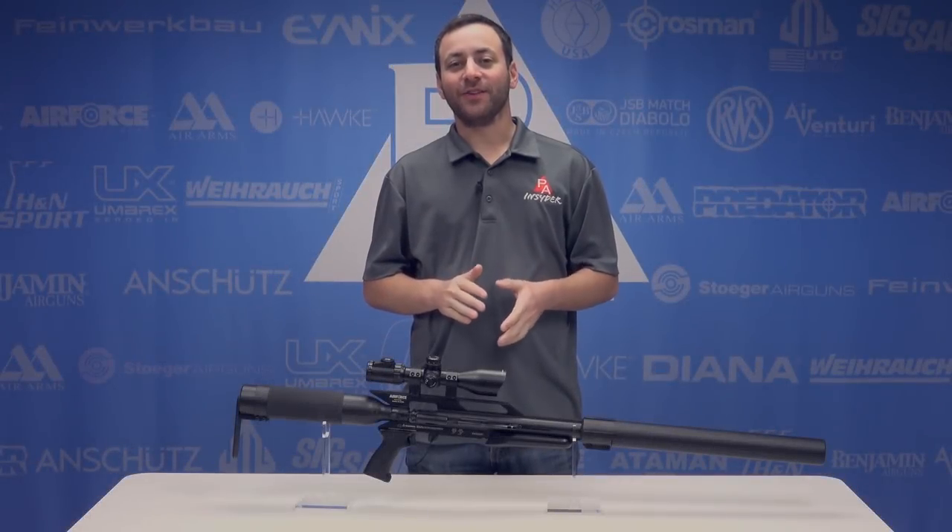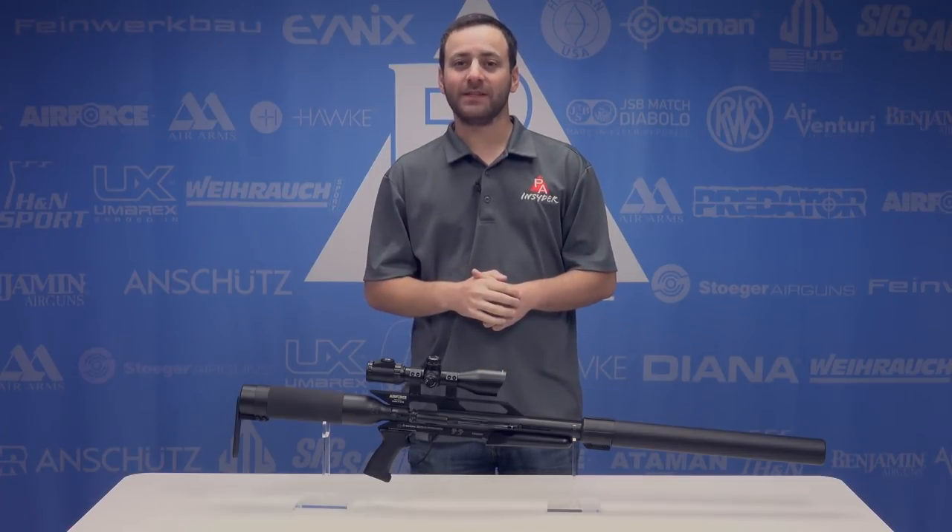Welcome to the Pyramid Insider. I'm Tyler Patner. Today we're going to be taking a look at a brand new one from Air Force Air Guns, the Texan SS in 457.